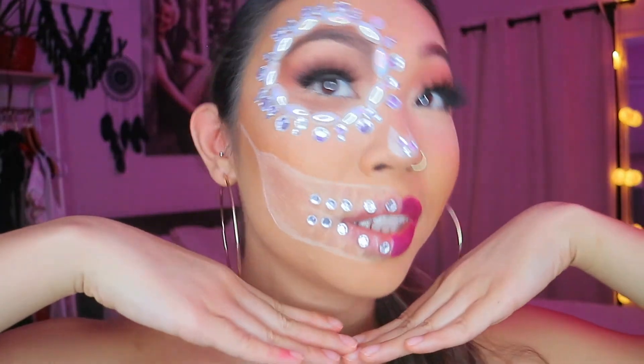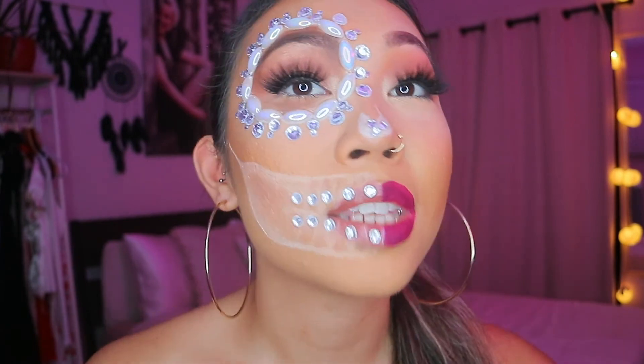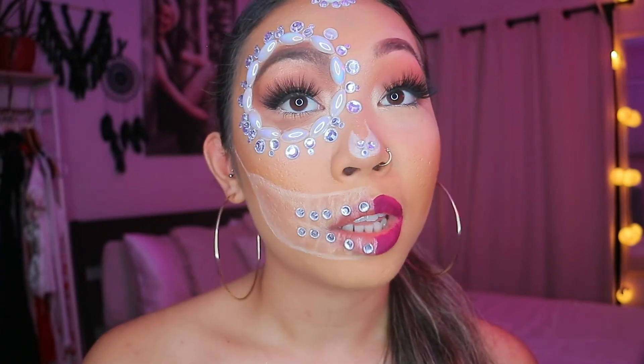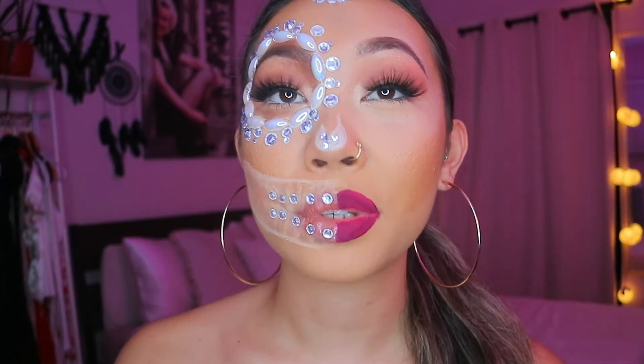Here is the final look! I didn't glue everything so I might be talking a little funny, but thanks for watching. If you want to see more Halloween looks, I'm going to be doing more this season so subscribe if you want — and comment down below some diamond emojis. Bye!